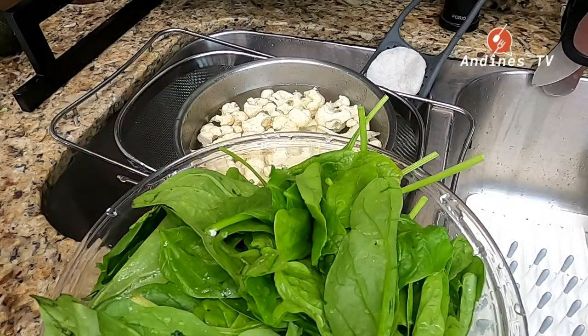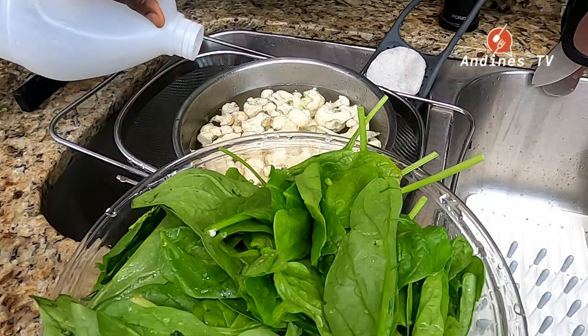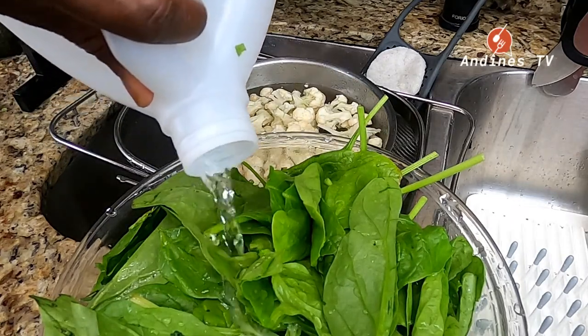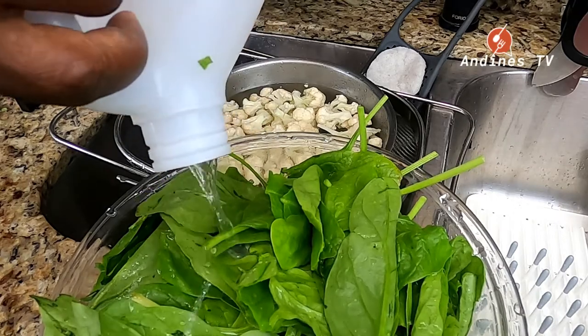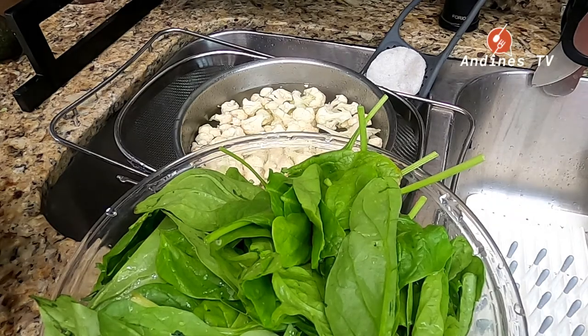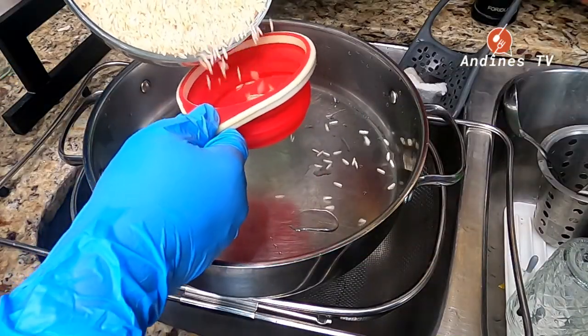Okay guys, welcome back to another video. We have some cauliflower here which we are gonna clean with some vinegar, because sometimes the vegetables have worms. The dish we are about to create right now is called cauliflower and spinach curry.